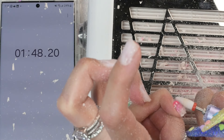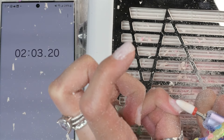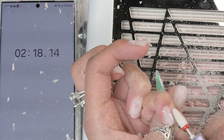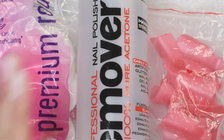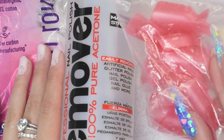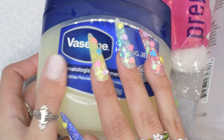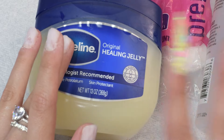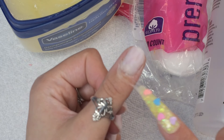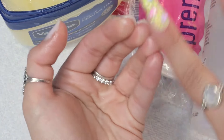Now we're left with this thick layer of acrylic on our nails, and that's got to go — and that is when this beauty comes into play. I did quickly read through these tips. They are already things that I know because I've been using an e-file for around a year now, but if you are new to using an e-file, I would definitely go through these tips just to make sure that you don't hurt yourself. There's also a little description of what each bit is. The ceramic corn head bit is the one they say is used for removing all kinds of nail art, so I'm going to assume that's the one meant for removing acrylic.